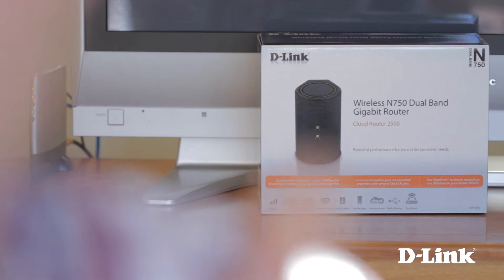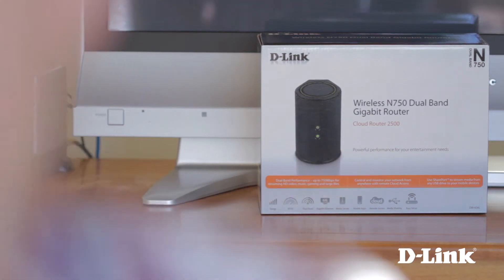That means less interference from other devices and less time buffering when watching the latest season of Game of Thrones or that new season of Arrested Development on Netflix. But in order to take advantage of it, you need a home wireless router that also supports dual band, like D-Link's Wireless N750 Dual Band Gigabit Router, the DIR836L. So let me show you how to get started.